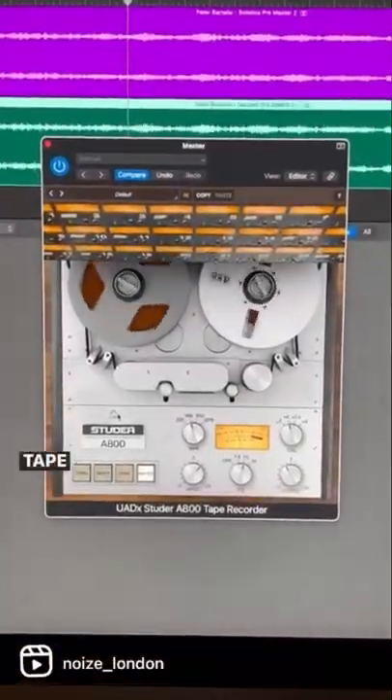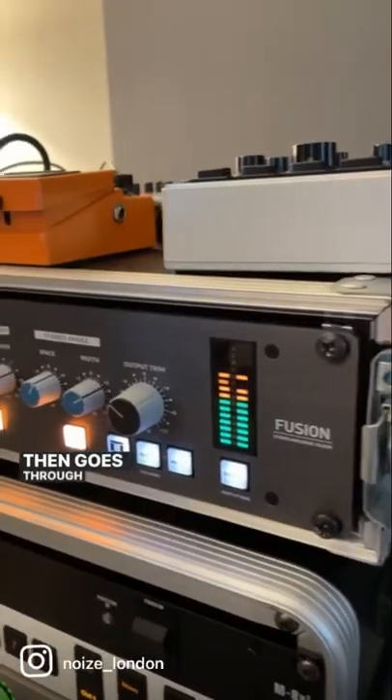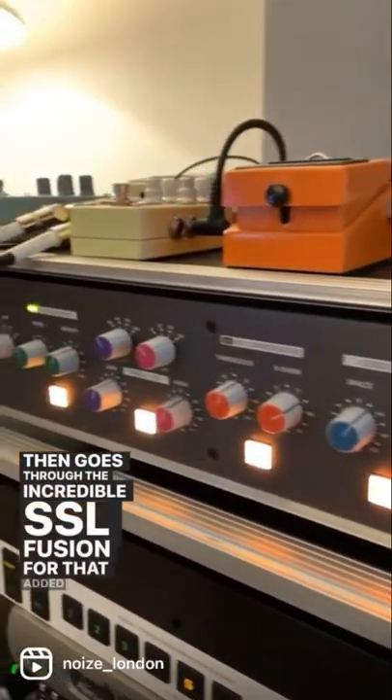Some tasty, tasty tape saturation by the Studer A800 — this one is great for thickening the signal. It then goes through the incredible SSL Fusion for that added analog warmth.